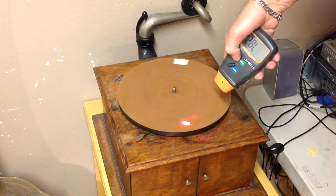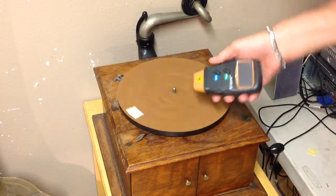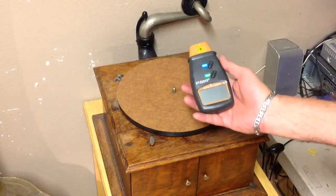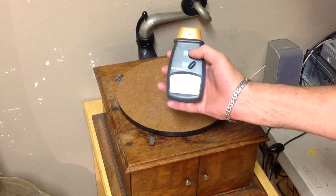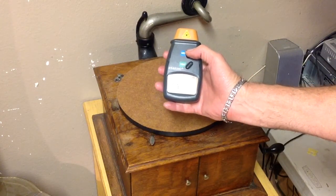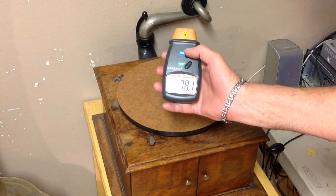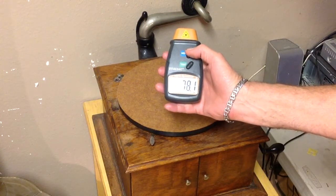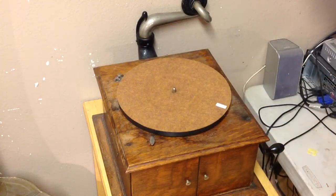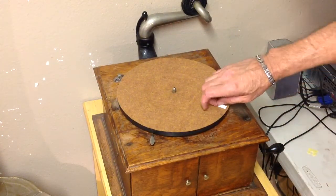This makes it so much easier to set the speed on a phonograph, whether it's a disc phonograph or a cylinder phonograph. It also has a memory feature that shows you the fastest, the slowest, and the average. The average is 78.1 RPM — that's pretty good for a spring-powered phonograph.